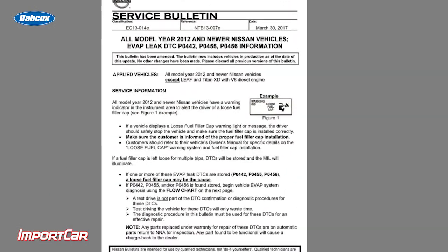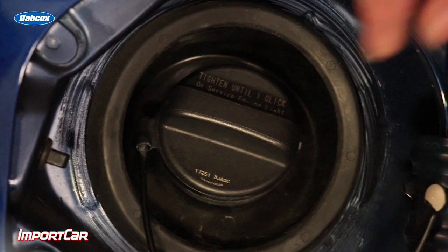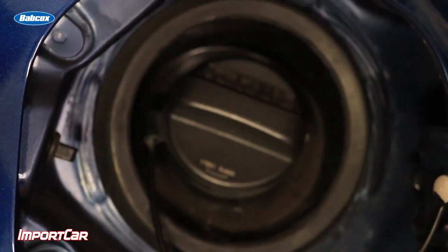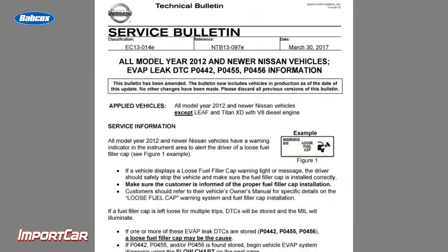The best way to solve any customer concern is to understand how the EVAP system and the warnings work. If it's just one trip and it notices a gross EVAP leak, it's going to set that message on the dash that says loose fuel cap. This warns the customer to go out and check their fuel cap. These fuel caps only require one click, not multiple clicks.